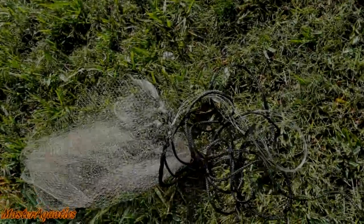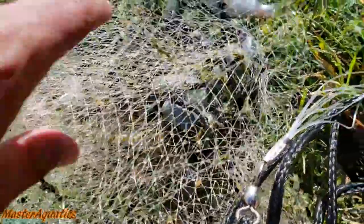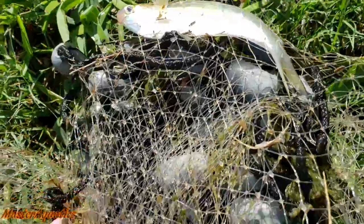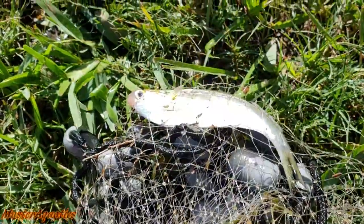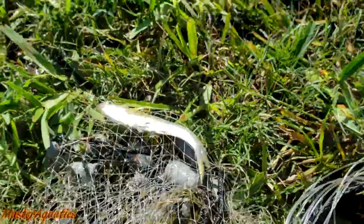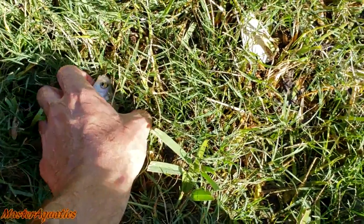I just cast netted and was able to get this shad right here, but he's not big enough for me. I'm just gonna keep this guy as bait and try to get a bigger one. Let me go ahead and get this guy out. Always want to wet your hand before you touch these guys.